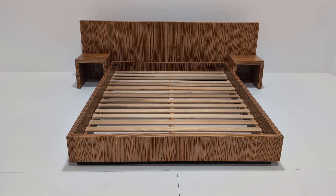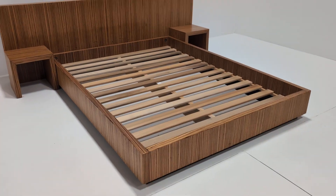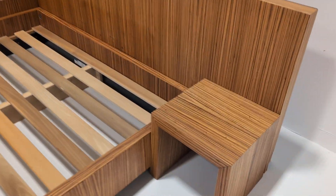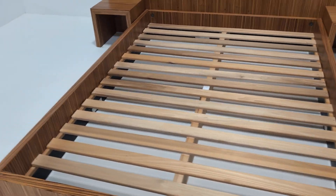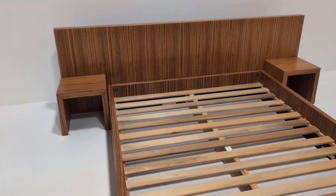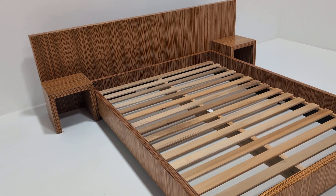Welcome to the Design Furnished Company. Today we have this absolutely stunning bespoke Zebrano bed and bedside tables. It is a double. It measures 146 by 196, and the standard double is 140 by 190 — a bit of extra room there.